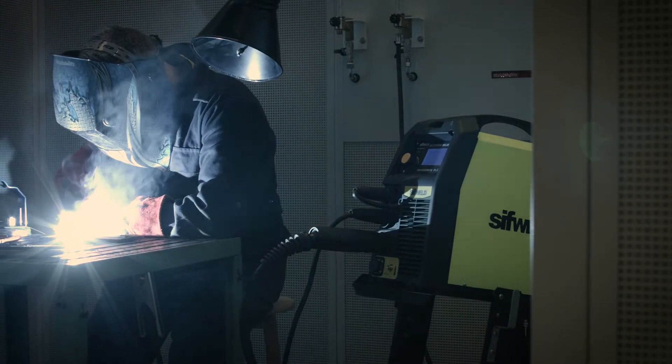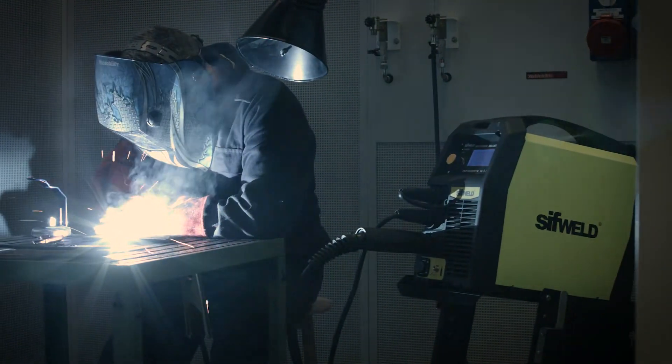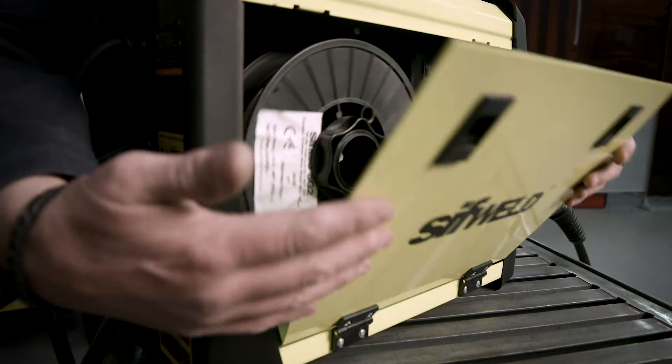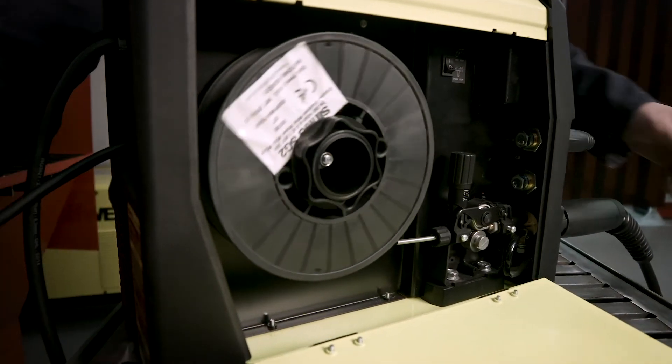Where MIG welding is required in mobile applications, the MTS 200 is an ideal solution due to its built-in wire feeder with 5kg spool capacity.